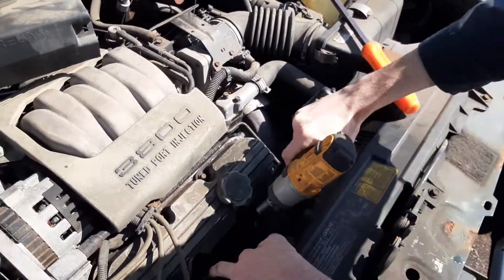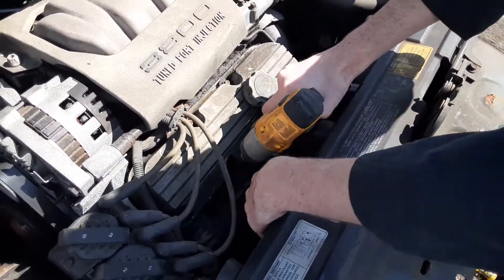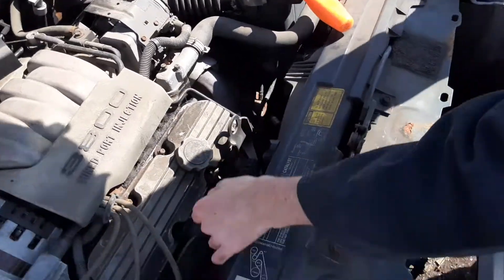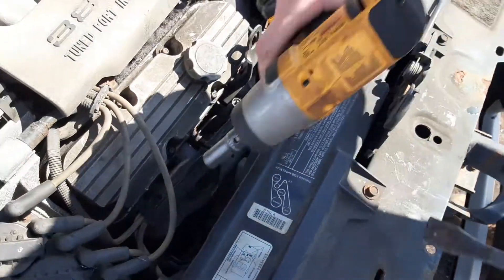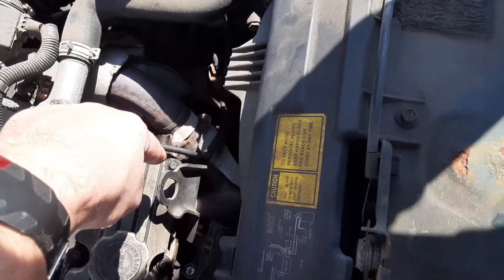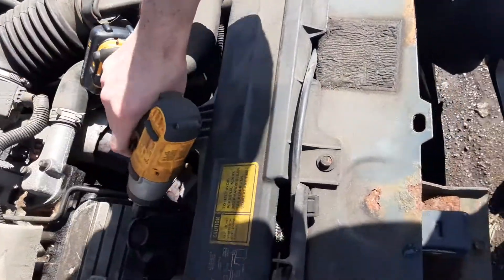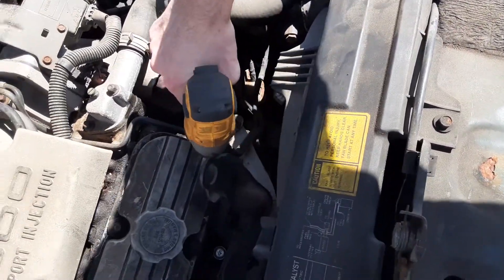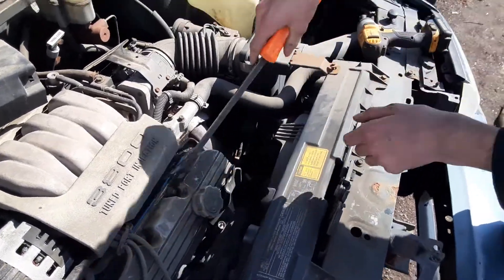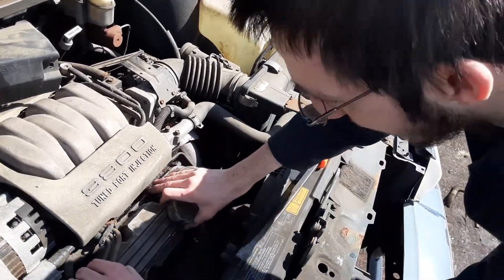I'm gonna take that back. I'm gonna do a quick zap right here — and one right there. So, you know, this is a fine goddamn piece of machinery. Go ahead and take this good old thing off — come right off. Goddamn.